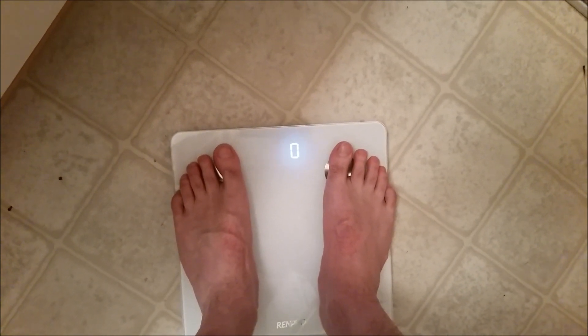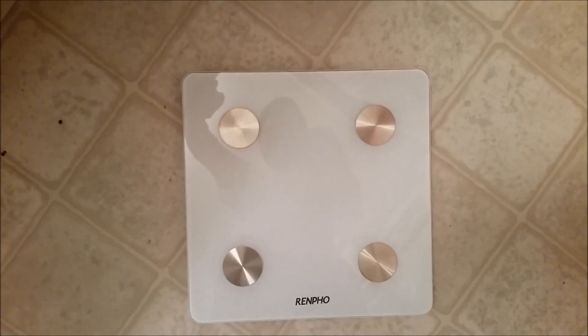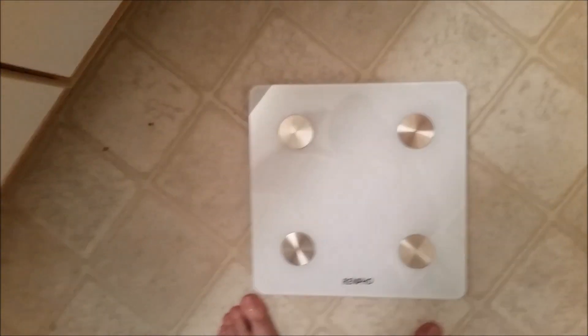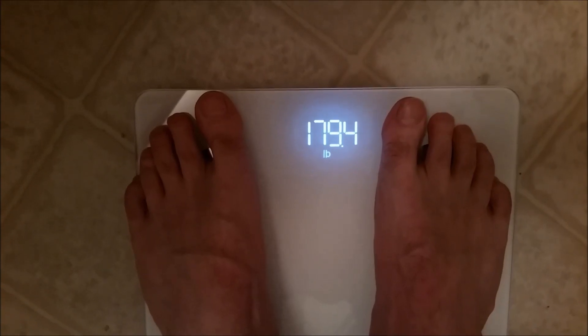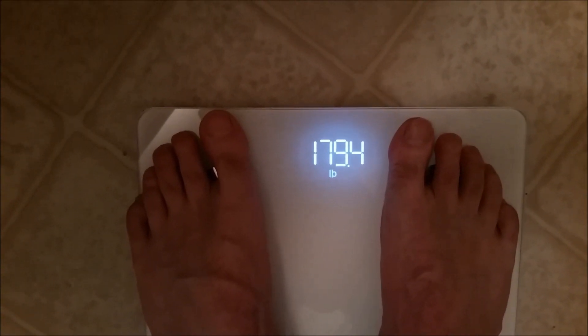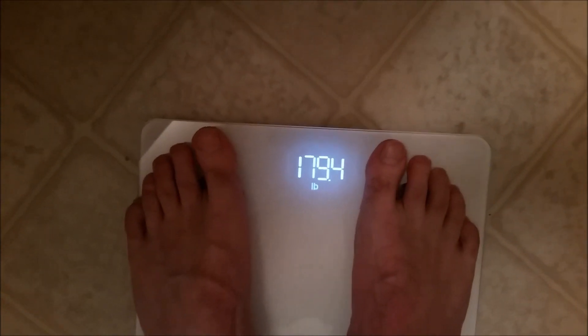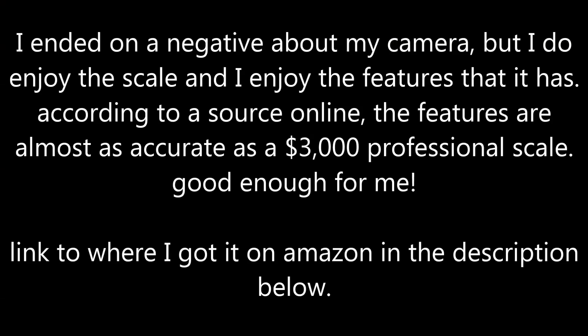It looks a lot more blue and a lot more blurry on the phone. It's actually pretty easy to see — let me adjust the exposure so it's the same as the bathroom I'm in. Now it's the same darkness but the numbers still show a blue aura. You can see them a lot clearer though, and they're actually quite white, not blue as it shows on video. That's what I get for using a smartphone for a vlogging camera. So I'll see you in the next one.